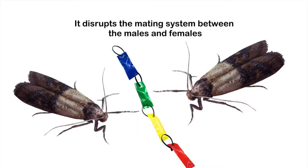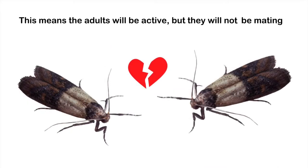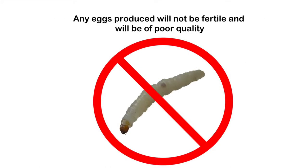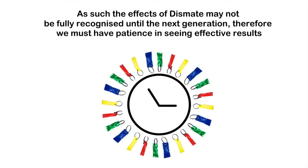Dismate disrupts the mating system between males and females. This means that adults will be active, but they will not be mating. Any eggs produced will not be fertile and will be of poor quality. As such, the effects of Dismate may not be fully recognised until the next generation, and therefore we must have patience in seeing effective results.